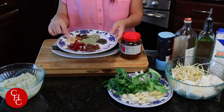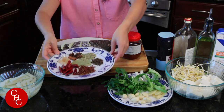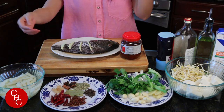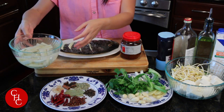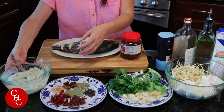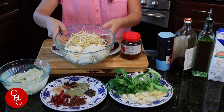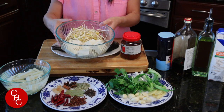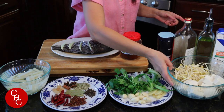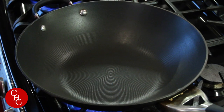We also have bay leaves and rock sugar — you can use regular sugar, just one teaspoon. To go with the fish, I have potato slices soaking in water so they won't oxidize, soft tofu, and soybean sprouts.